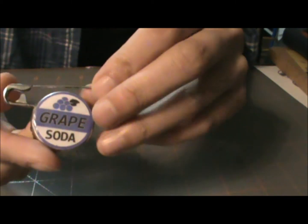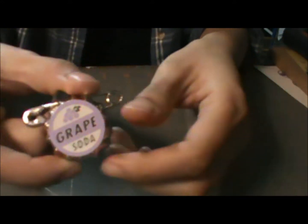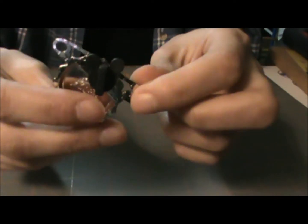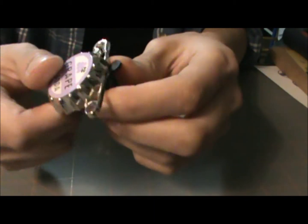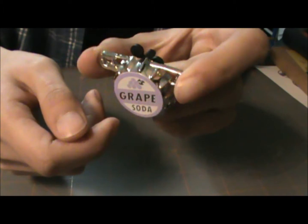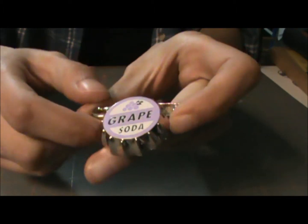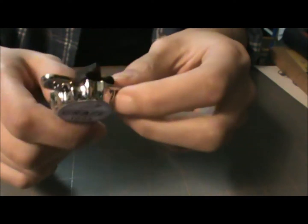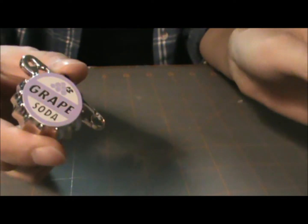Today we're going to be making an Ellie badge. Here's the badge and here's what it's going to look like. I got this badge at Disneyland and I thought it was kind of lame — it's not really like how it is in the movie. I thought Disney could have done a better job, but I guess it's a lot easier to mold one piece of metal instead of making it a two-parter.